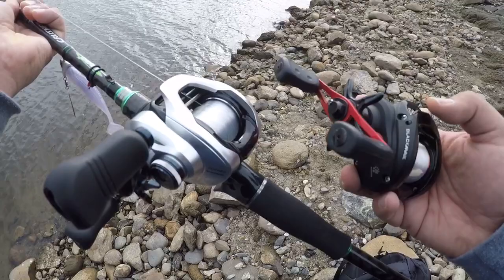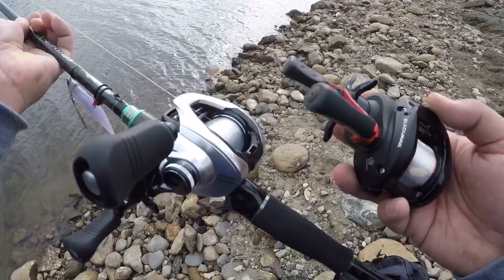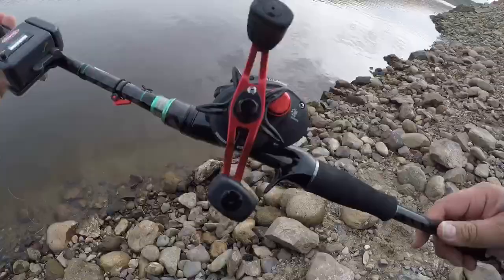What is up guys, fishing con Velasquez here. Today we're going to take a look at two reels in very distinct price ranges and compare their casting distance: the Abu Garcia Black Max versus the Shimano Tranx.